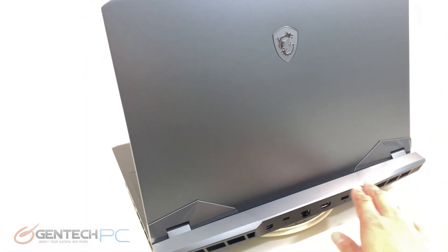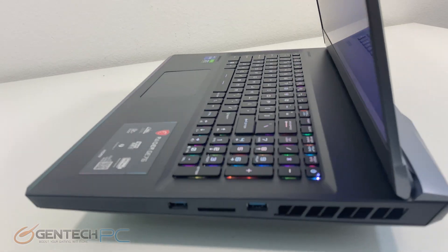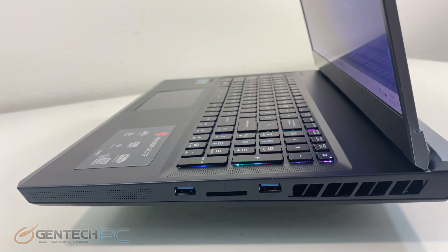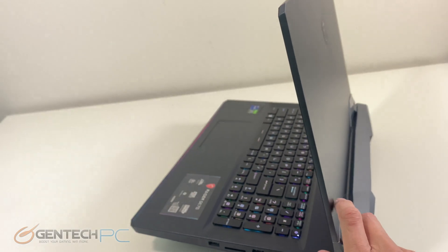As you can see, this laptop already has all of the newest connectivity interfaces and abilities for display output. And finally on the right hand side we have two USB 3.2 ports Type-A and a card reader.